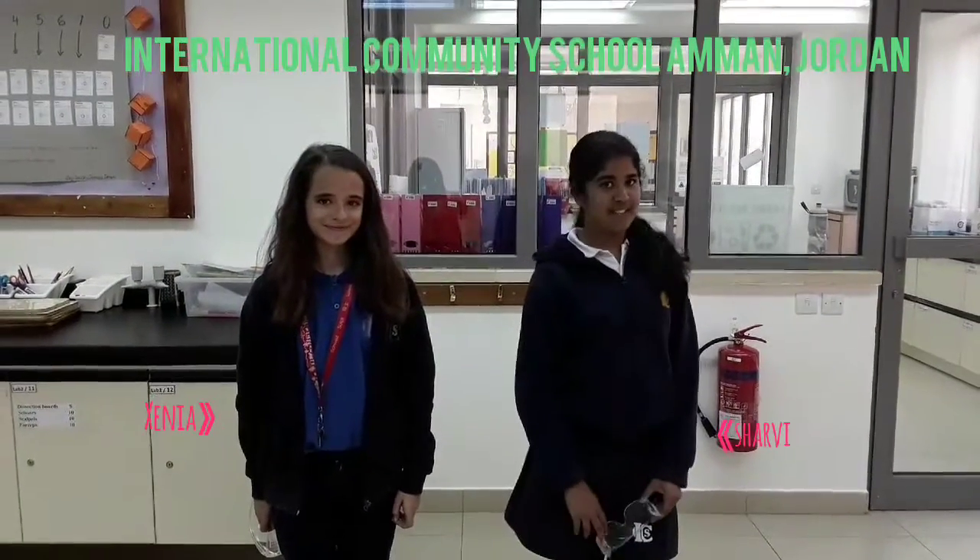This is Sarah. We're representing ICS Amal. Now let's take our scientific classes and let's get started.